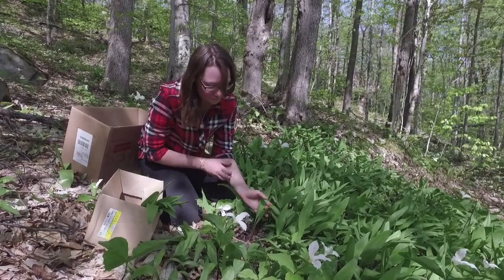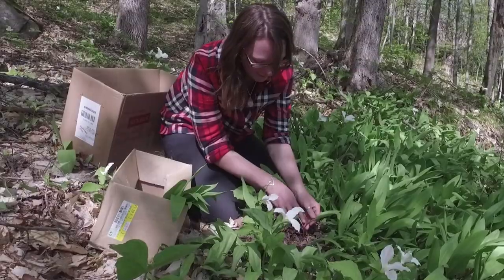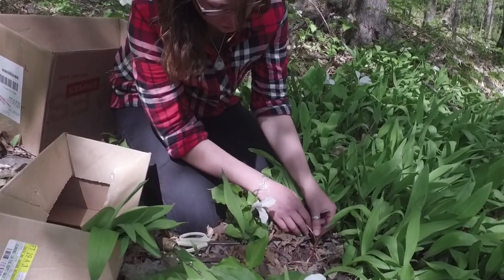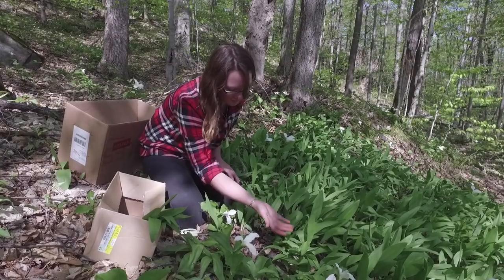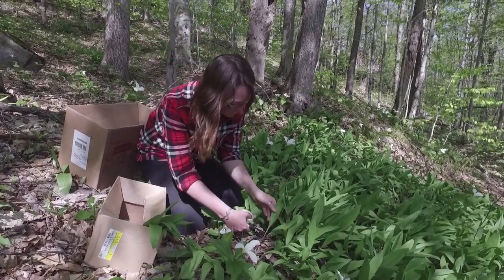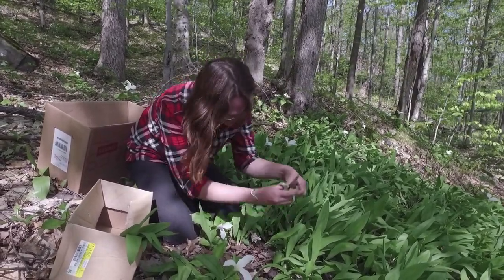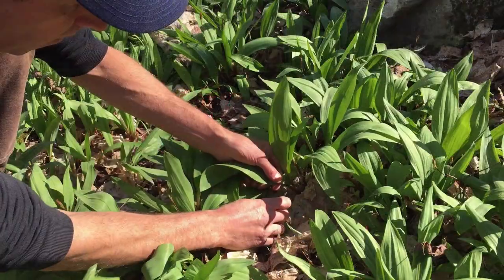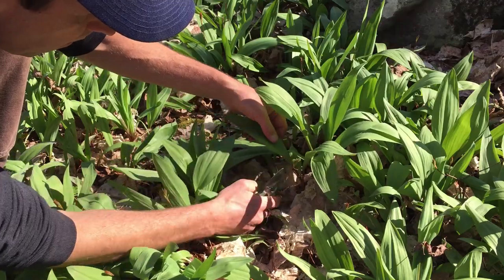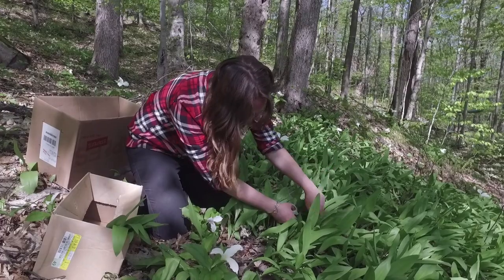The plant has a bulb forming at the base, comes up with one leaf in the young plants and then two leaves. This plant here even has a little bit of the flowering stalk starting to show in the center. So if I want to be extremely sustainable, I can just come and clip one leaf off each of these plants. Generally what I do is go around a patch like this with a pair of scissors and snip through it, as if I'm snipping lettuce in my garden.